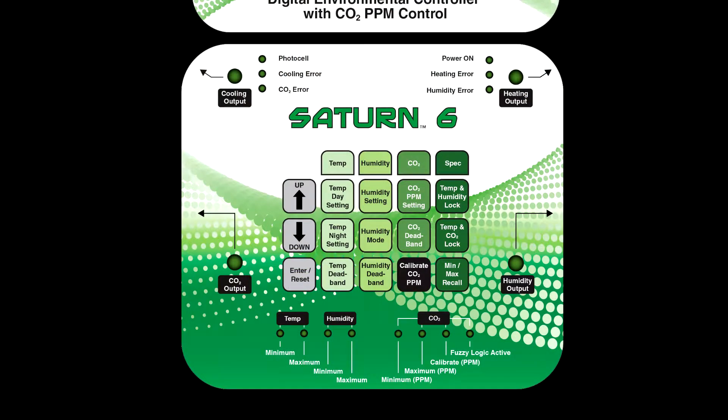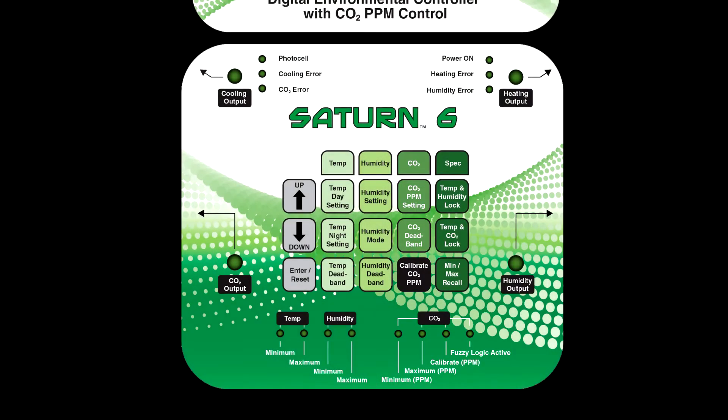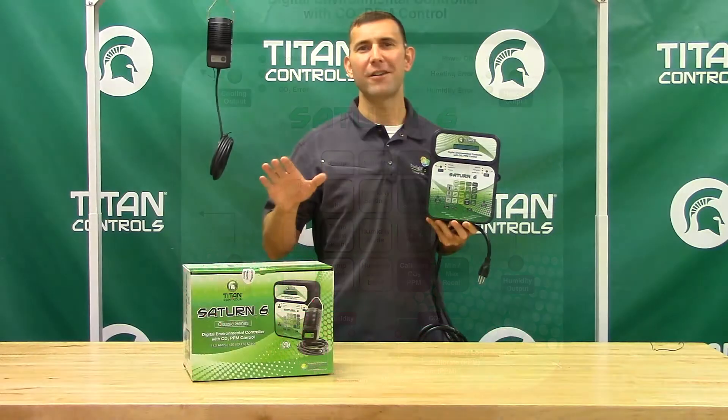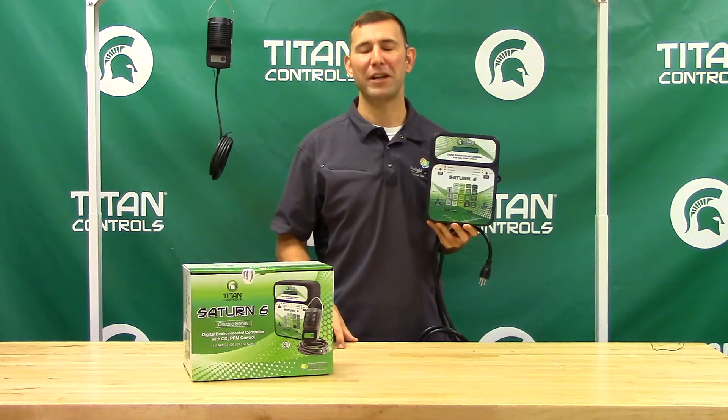The Saturn VI's CO2 functionality lets you control your CO2 PPM levels, adjust your CO2 dead band, and recalibrate your sensor if it ever becomes necessary. This controller also features fuzzy logic which can be used to control your CO2 regulator and tank. Fuzzy Logic is one of the most efficient ways to control your grow room CO2 available in the market today.